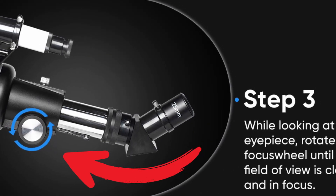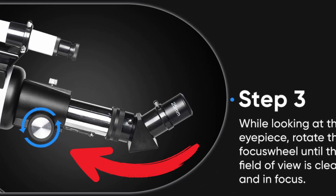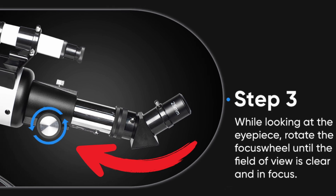Step 3: While looking at the eyepiece, rotate the focus wheel until the field of view is clear and in focus.